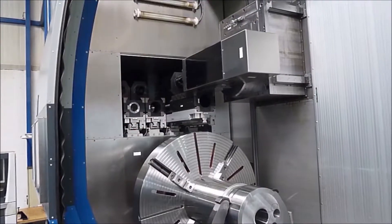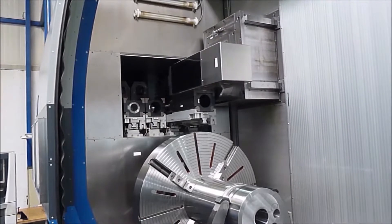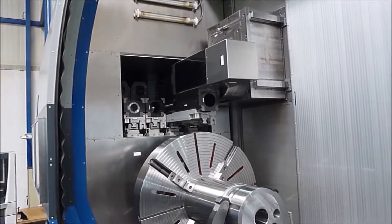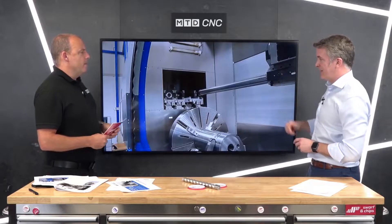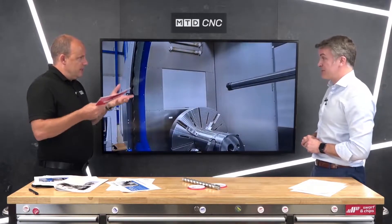Right now we're picking up a boring bar. Obviously we're above the main spindle — we're picking up a deep hole boring bar using the side of the spindle to give better rigidity, so we're not actually picking it up with the spindle interface itself. There's less coupling, so more rigidity is the idea, because it's been secured in far more areas. Absolutely.